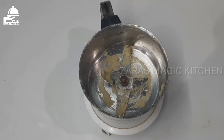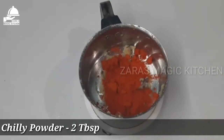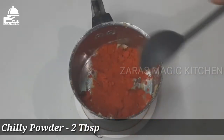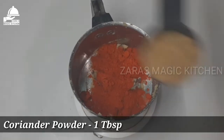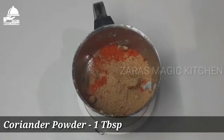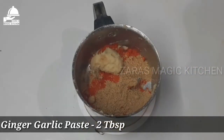Add 2 tablespoons of the paste into a small jar, then add 1 tablespoon of the paste and 2 tablespoons more of the paste.